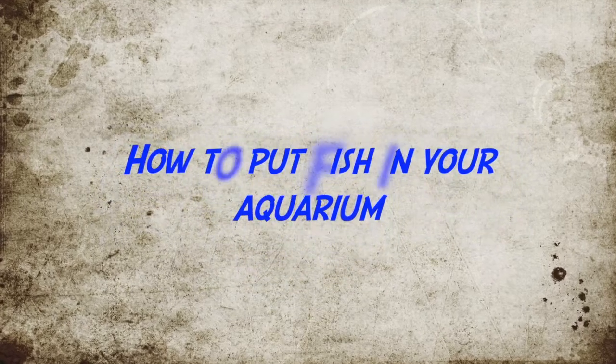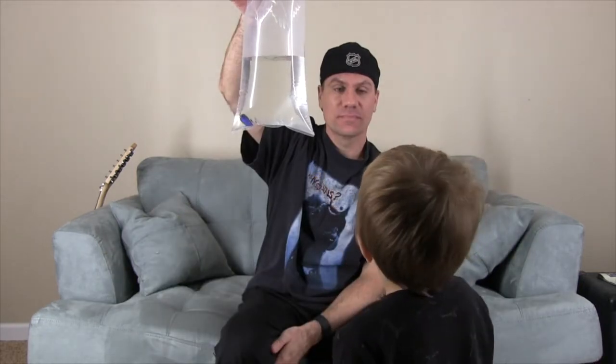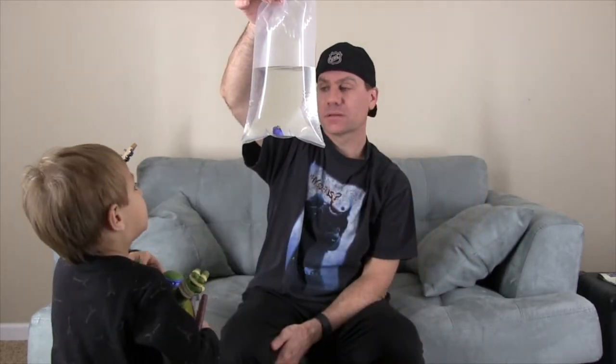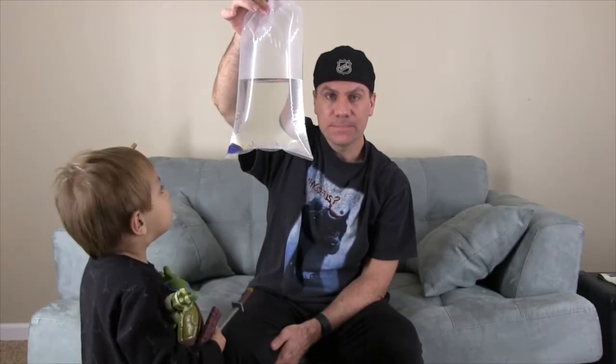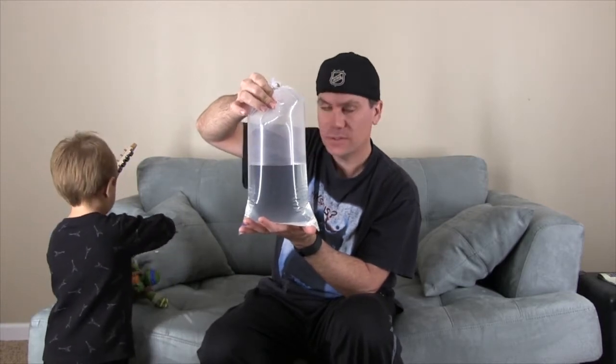How do you put your fish in your aquarium? When you get your fish from the store, you're going to float the bag. This is a blue tang — did you buy it at the aquarium? Yeah, I bought it at the aquarium.